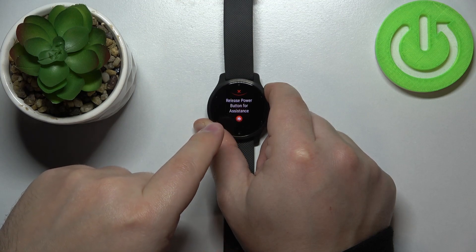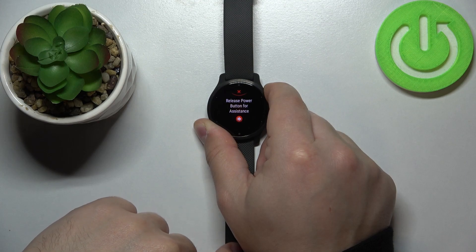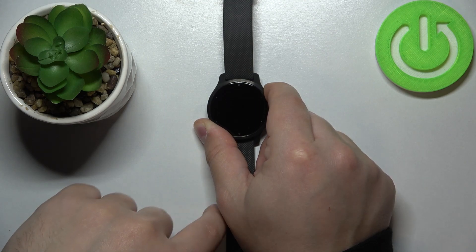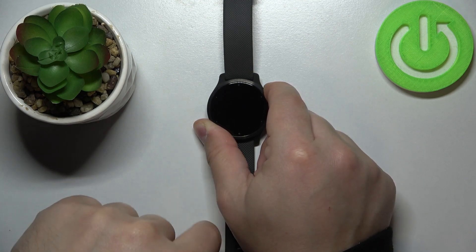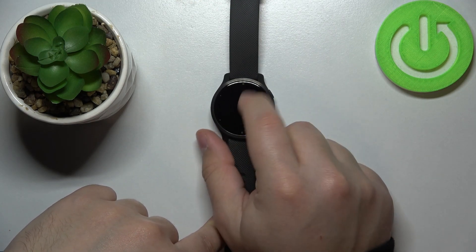The emergency message will pop out — don't release the button. Keep holding it until the device turns off. When the screen goes black you can release the button, and as you can see our watch is turned off and we can't use it.